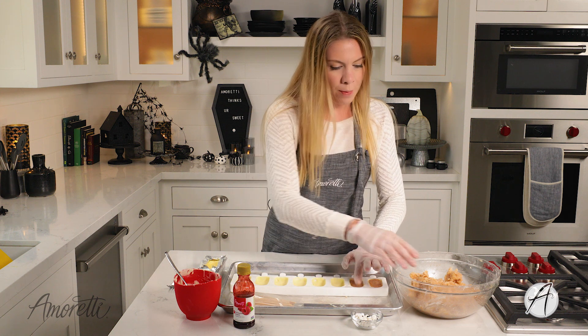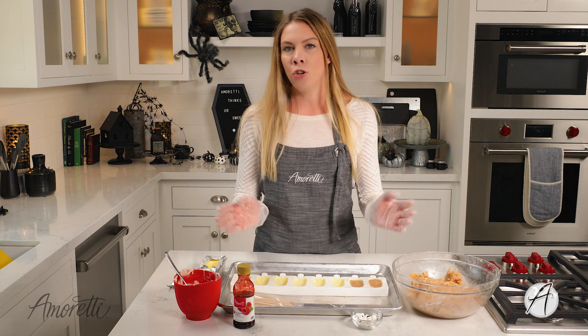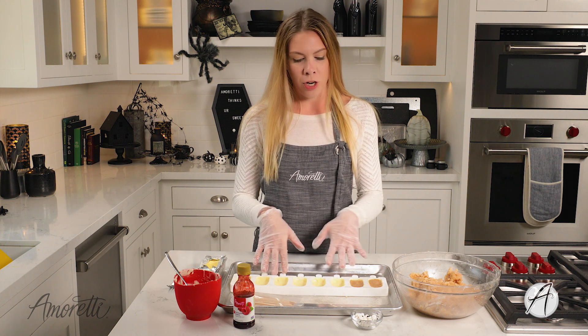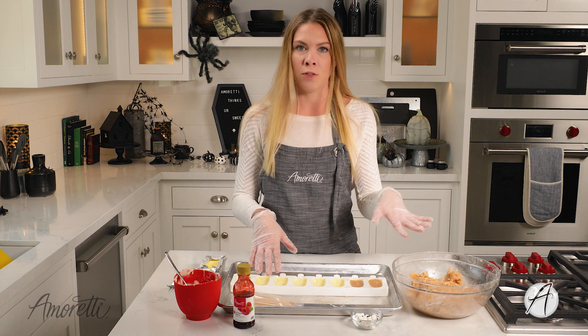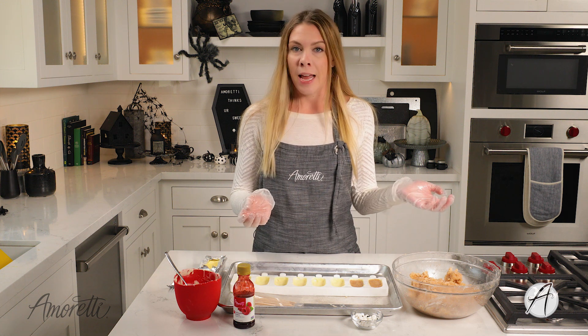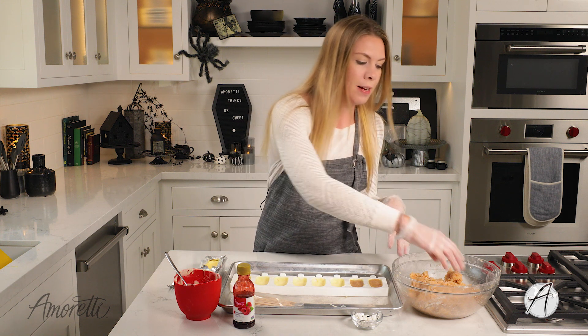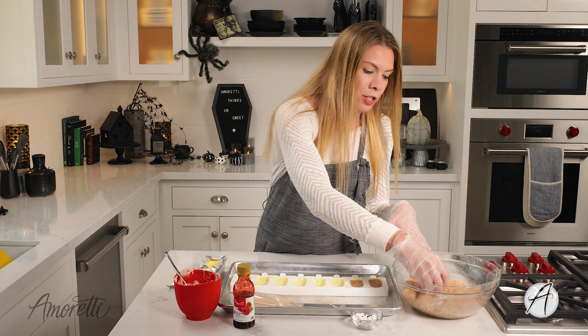The cake we have here is probably going to be way too much to fill all of these, so you can save it and make more after you're done with this mold. You can turn them into regular cake pops, or cake truffles — basically the cake pop without the stick, covered in chocolate. Any option is very delicious.